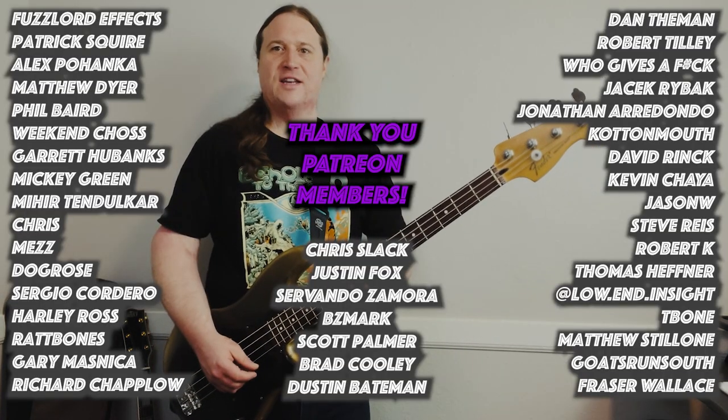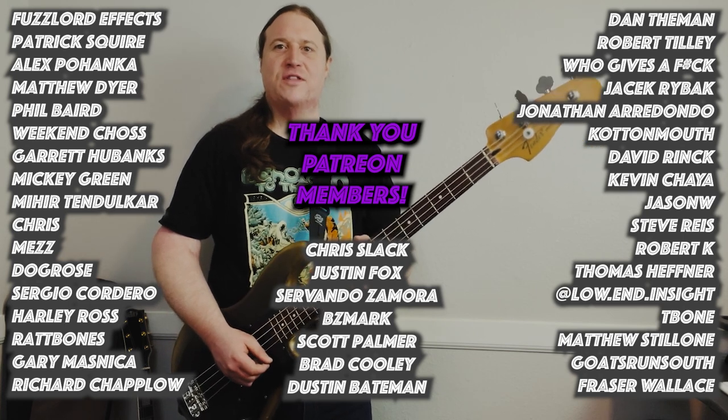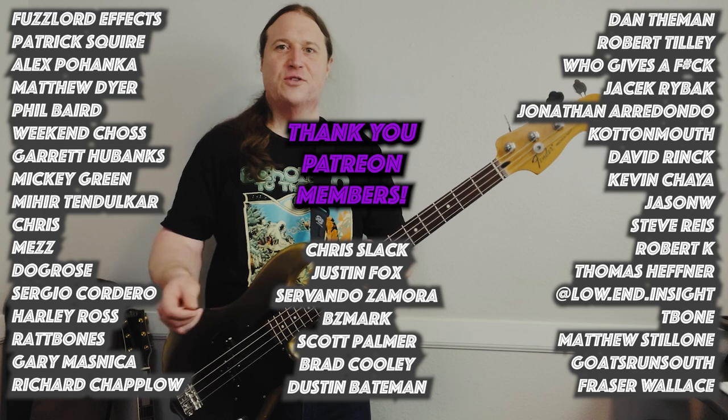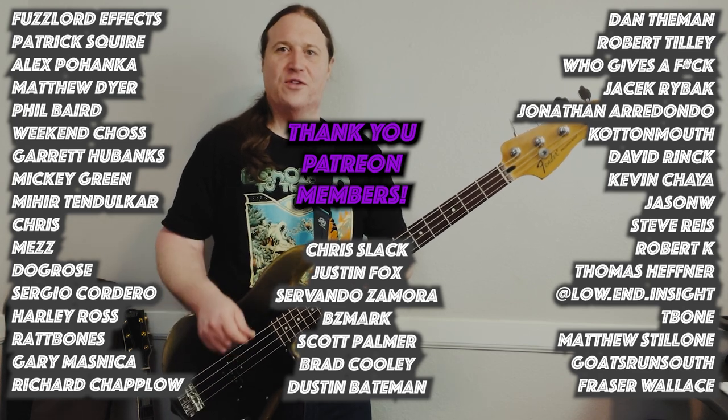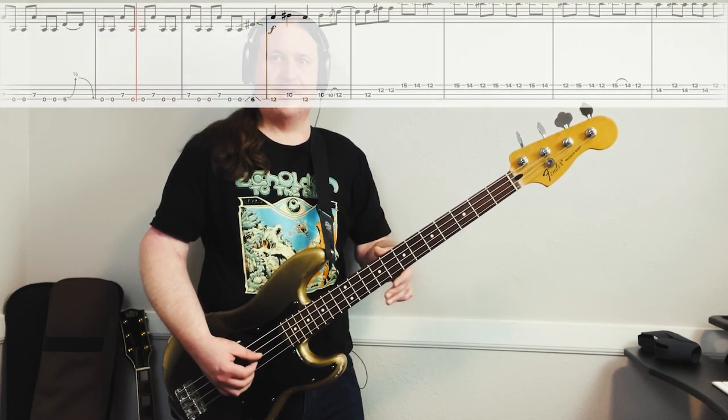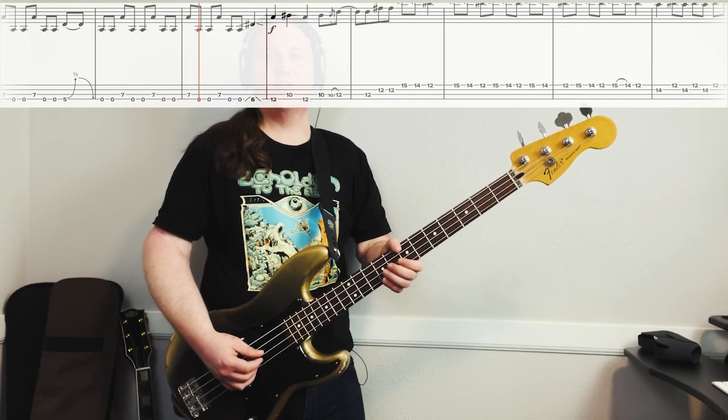Just keeps driving the song forward — so cool. Before we get into the next riff, I'd just like to take a moment to thank the Beholden to the Riff Patreon community. Your support means the world and makes all of these videos happen. Thank you so much. For the bass solo, I'm going to break it down into a few sections and play each of those sections a couple of times, nice and slow. If you really want to check it out, download the tab and learn this thing — this is so much fun to play.